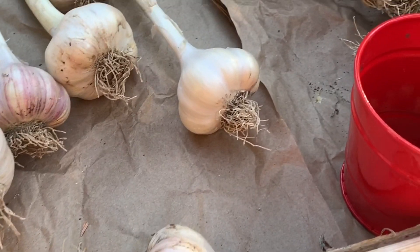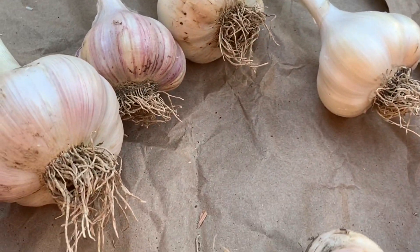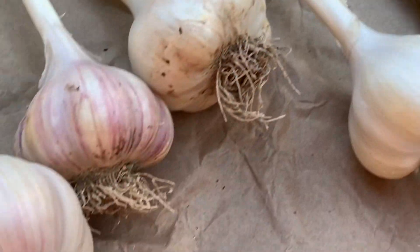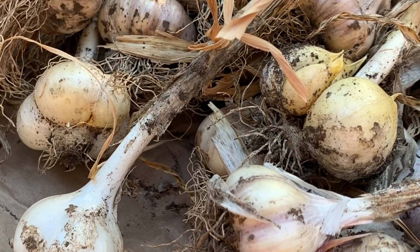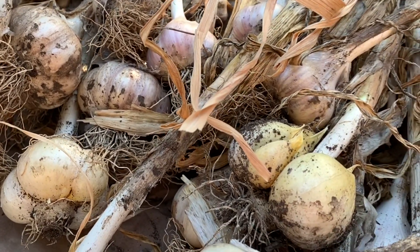Once your garlic is done curing, about two to three weeks, you can go ahead and gently remove the outer papery skins. So these are pretty much done here. You can use some gloves, which kind of helps remove the papery skins that are embedded with dirt. You just want to be careful that you don't strip all the paper skins off your garlic, because that will help preserve your garlic.